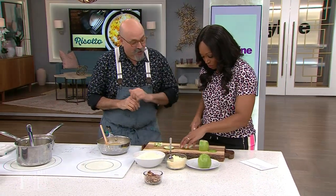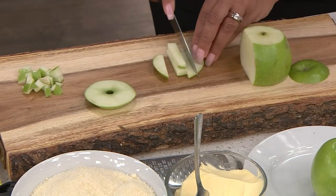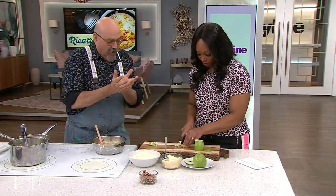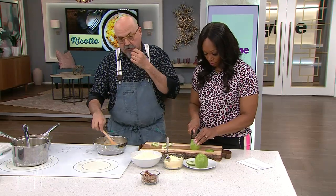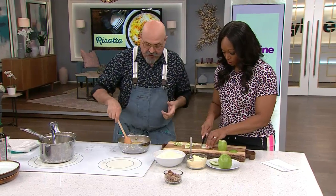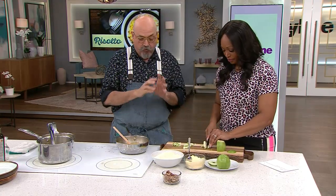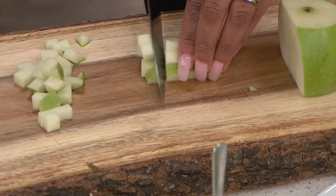We're going to prepare apple — Granny Smith apple. I have sweetness in the squash, I have the rice which is absolutely delicious. I want something crunchy and something sour, and a Granny Smith apple will do — as a garnish, something to give you that feeling.